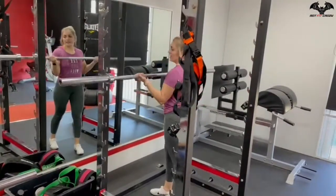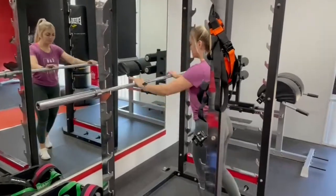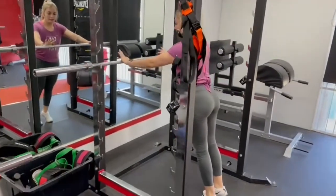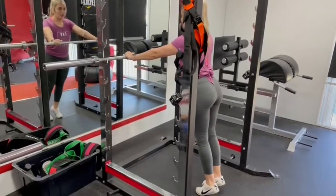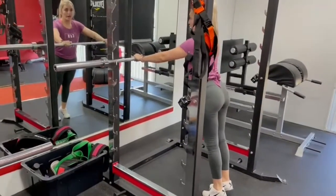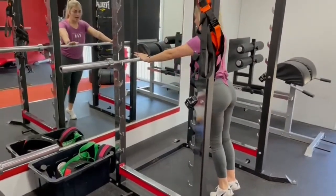We'll do a push-up video from beginners to advanced. Set up your hands nice and wide, and you want to go towards your chest, not your neck. Your chest will go down and up.